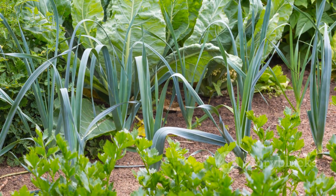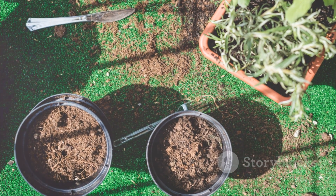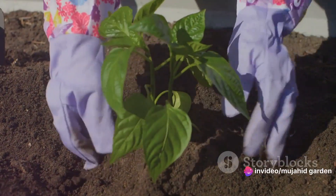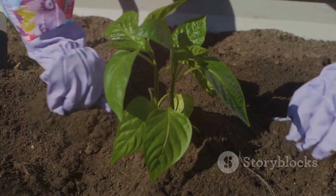It's simpler than you might think, and you don't need a huge backyard to do it. Even a small balcony or windowsill can be a good starting point. First things first, decide on the location of your garden. It should be a place that gets at least 6–8 hours of sunlight each day. Vegetables love the sun, and sunlight is critical for their growth.